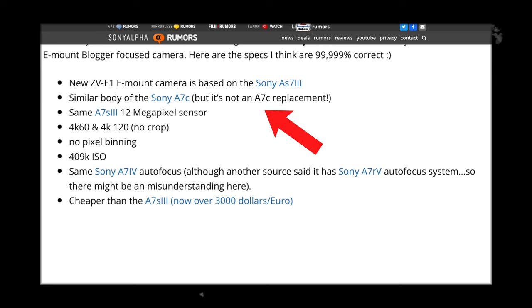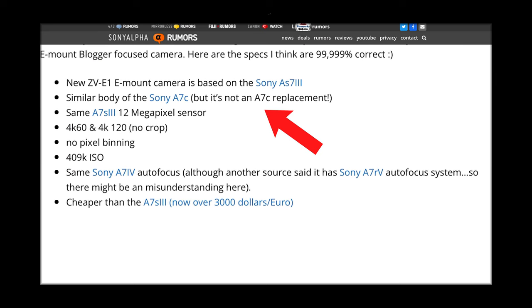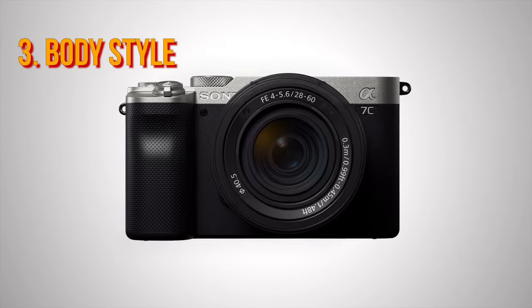According to Sony Alpha rumors, the ZV-E1 is going to share a similar body style to the A7C. I much prefer the body design of the A7S III, but the ZV-E1 does seem to be a bit more of a budget option, so it all makes sense.